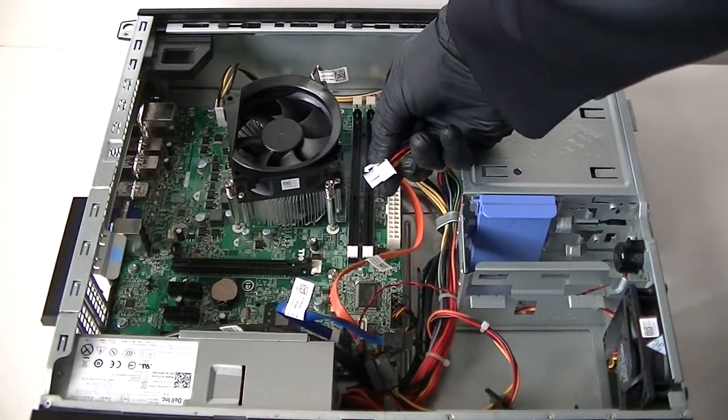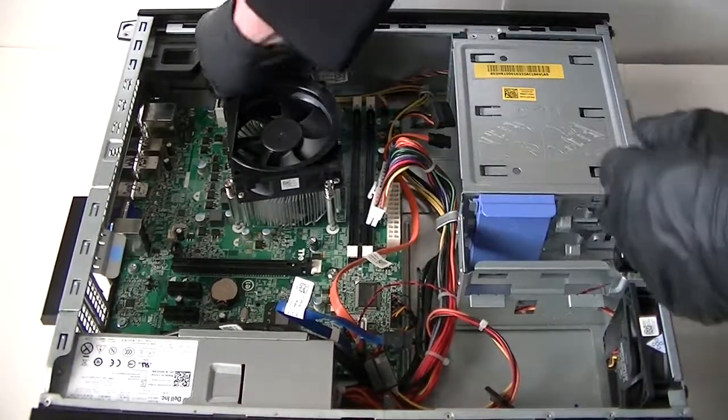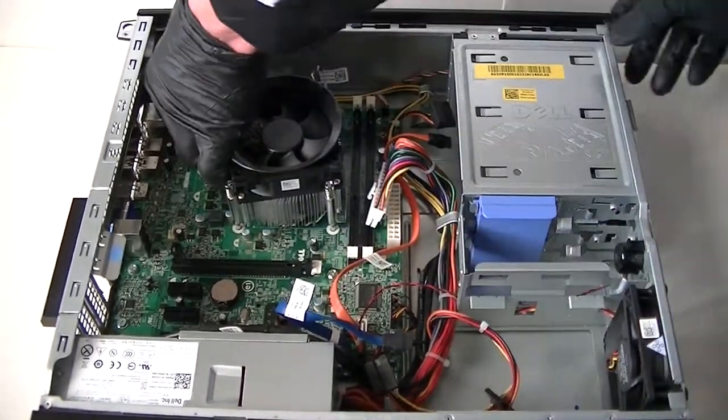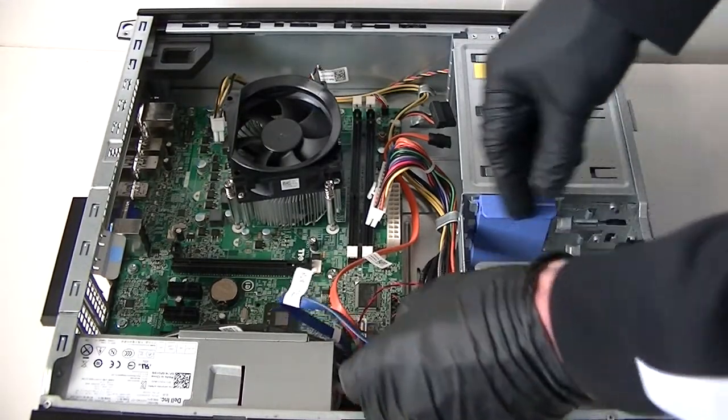Press it down very gently to release the secure lock in the middle. There's also a 4-pin connector right here — get that disconnected too. Then disconnect the SATA cables.